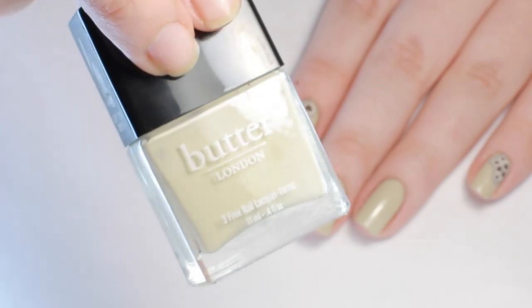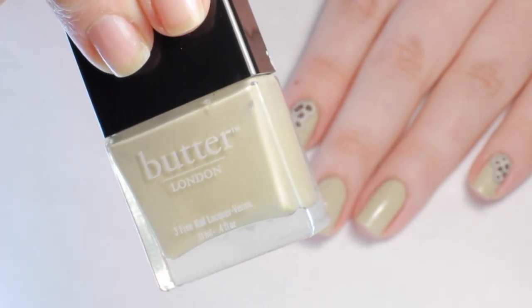After base coat, I applied two coats of a tan nail polish similar to my skin tone.